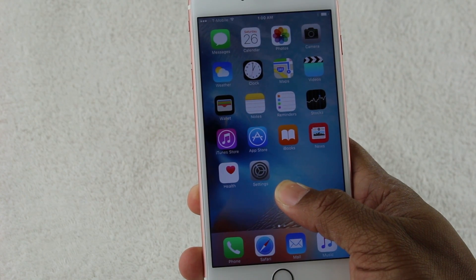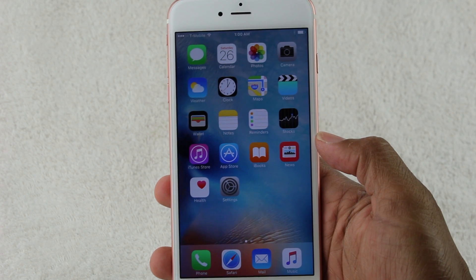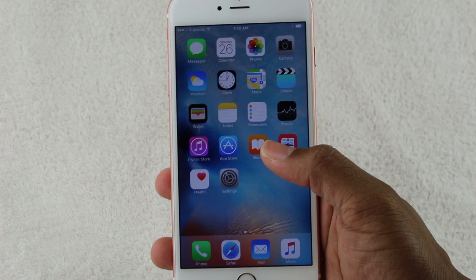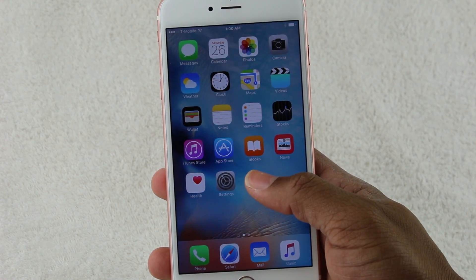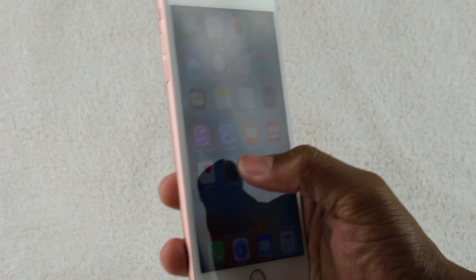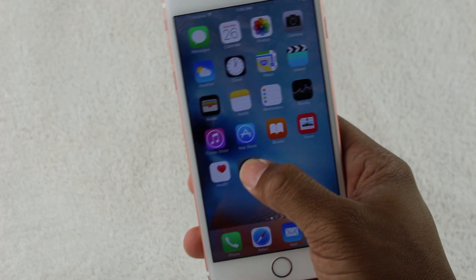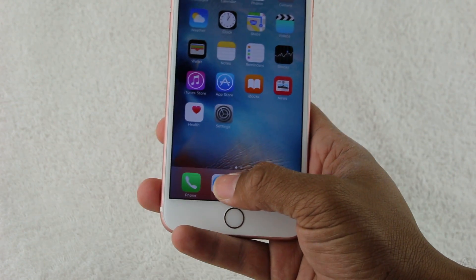If you watch the Apple announcement, they show you the mechanism of how they built the screen and how it works. The screen actually reads when your finger basically applies pressure onto the screen. So if you just have your finger on the screen — like right now, I just have my finger on the screen — that normally activates being able to move the apps around. But it's when I apply full pressure that 3D Touch kicks in.